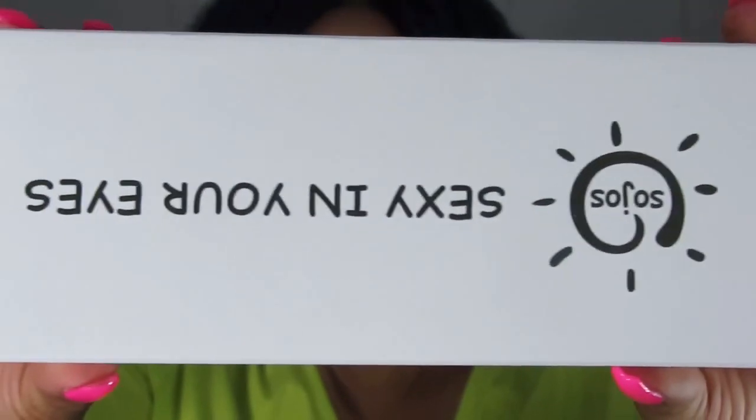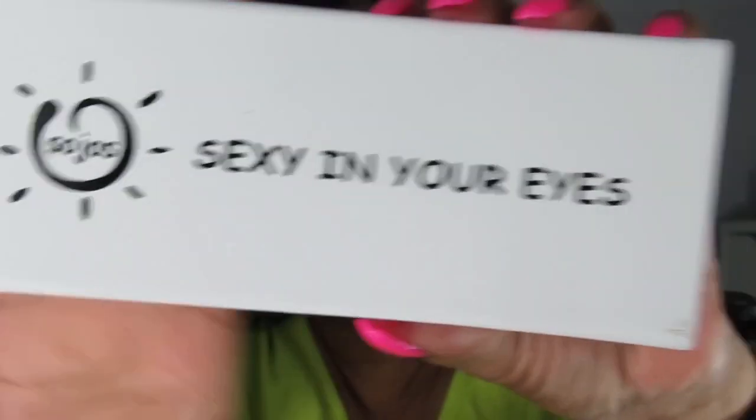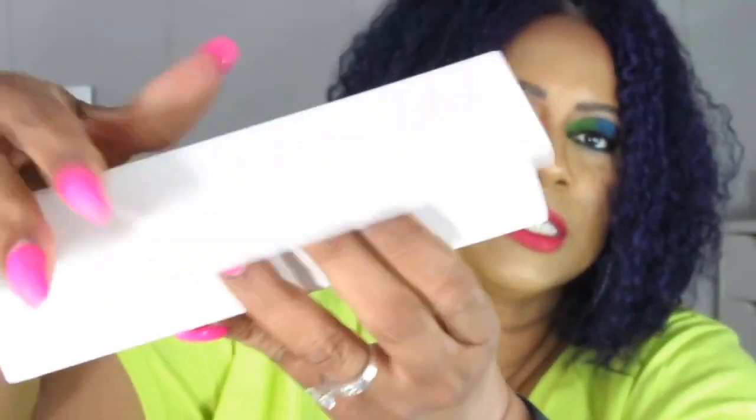The box it comes in is super nice. This is the outer box — it does say made in China, which is to be expected. Then the actual glasses box is very beautiful — it's a silky, velvety material, not quite velvet but very nice quality. It has a magnetic closure. When you open it the inside is velvet, and your glasses sit right in there. You can keep this in your purse if you don't have another case.